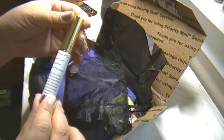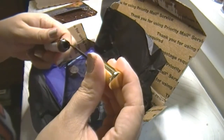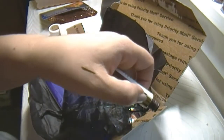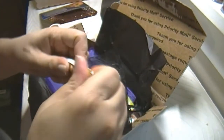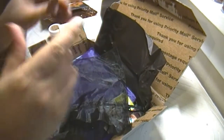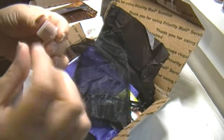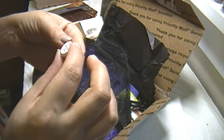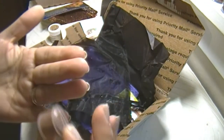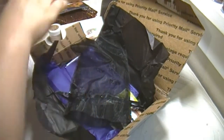All-Natural Face vegan gel eyeliner in caramel brown. Oh, I would love this! Let's see the color — it's very brown. No smell, I like that. It will go good with my brown eyes. And this tiny thing is All-Natural Face warm honey vegan eye shadow, also brown. It's really shiny — I like the color. These will go really good together.